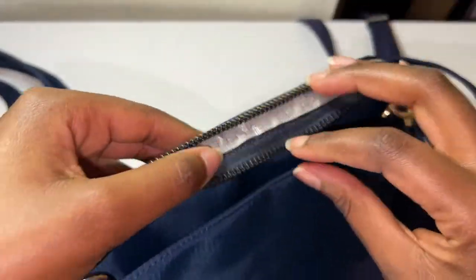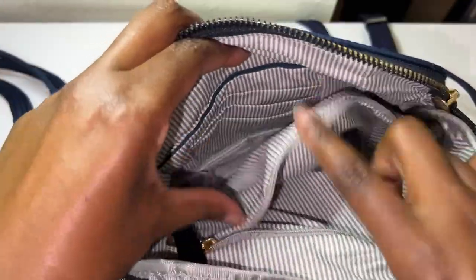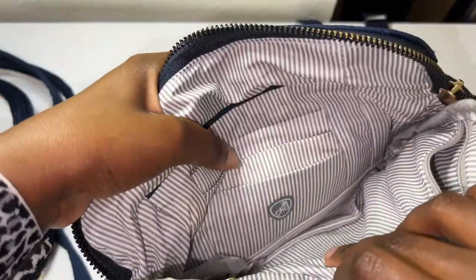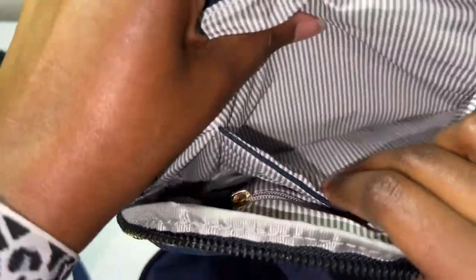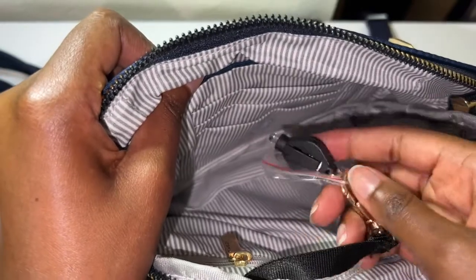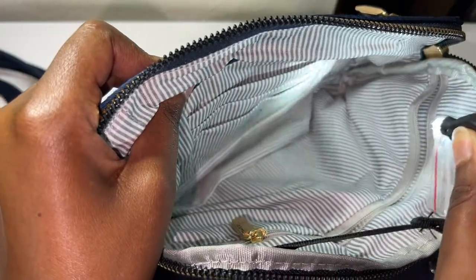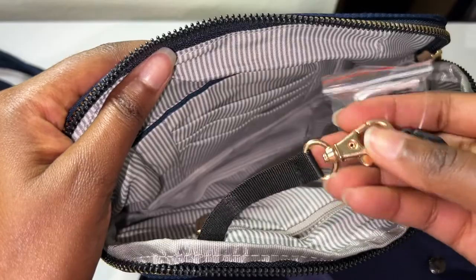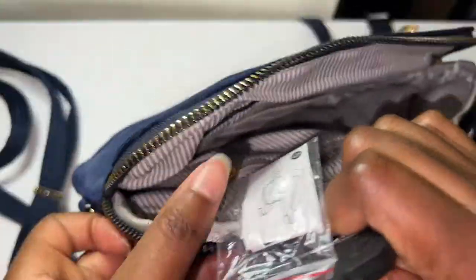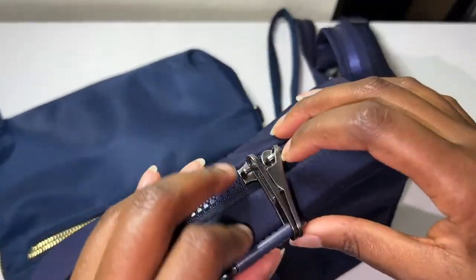What I like about the Travelon one is that it has a little bit of organization inside. They are both RFID. It has a card slot section and then I love this from Travelon — there's a little light in here so at night you can check what's in your bag. I really like that feature. I also like the keychain attachment on the Travelon bag.